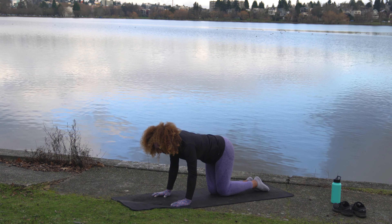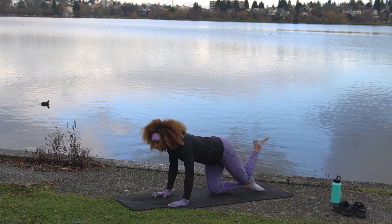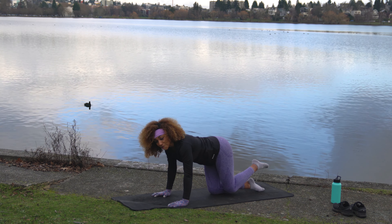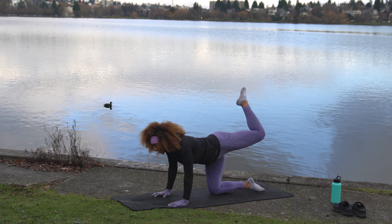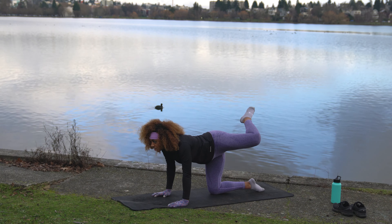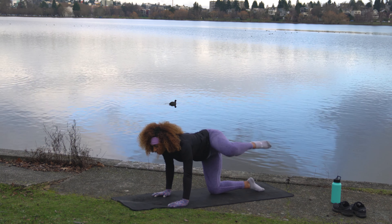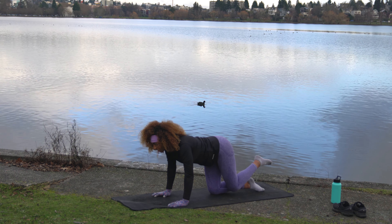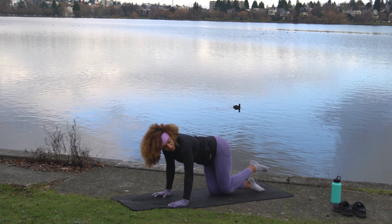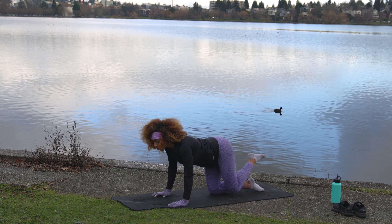Same thing, other side. Bring the right foot down, press into the top of that right foot for stability. Bring the left foot up and carve a big circle with that knee — up and around. Let's go one more, then switch directions.